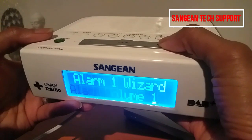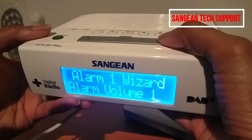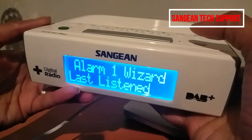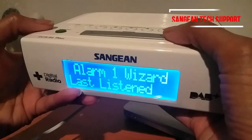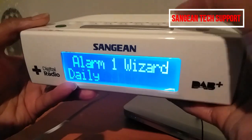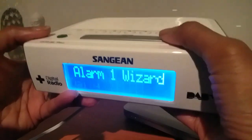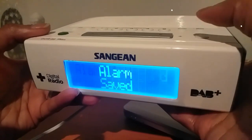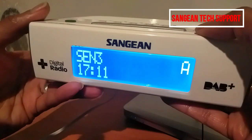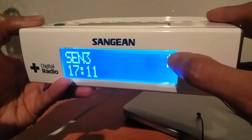You can set the sound level from one to seven — I'll use five. Press the select button and you can set it to the last listened station or choose any station you like from FM or DAB. I'll choose daily, so my alarm works at six o'clock every morning. Then confirm to save the alarm.